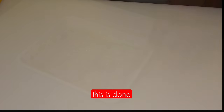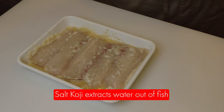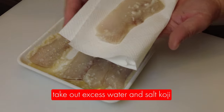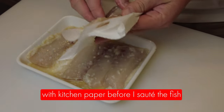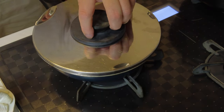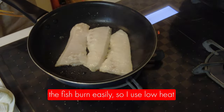This is how it looks after marinating overnight. Salt koji will draw water out of the fish, and this water contains the fishy smell. So I take out any excess water and salt koji with kitchen paper before I sauté the fish. Because of the sweetness of koji, the fish burns easily, so I use low heat.